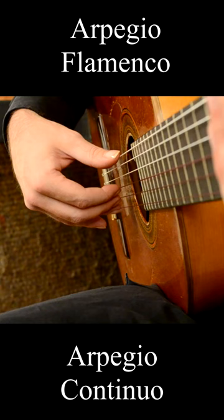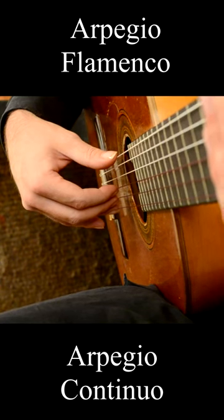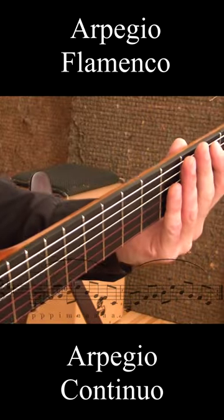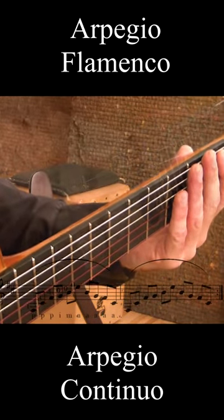Although it entered the world of the classical guitar in the 19th century, continuous arpeggio — arpeggio continuo — probably originated in flamenco.